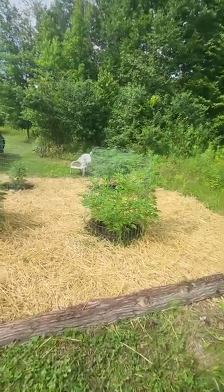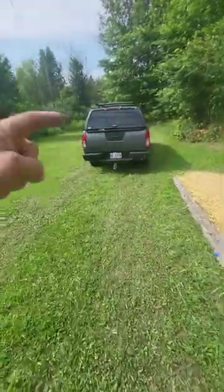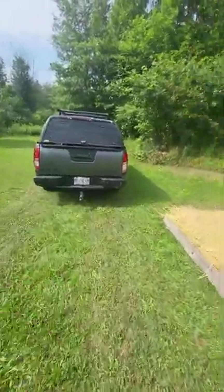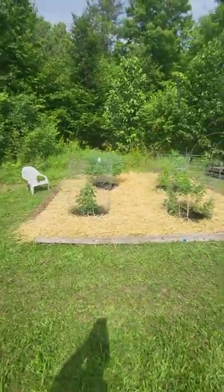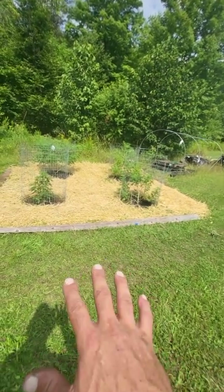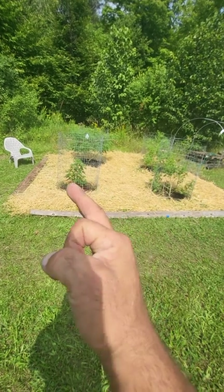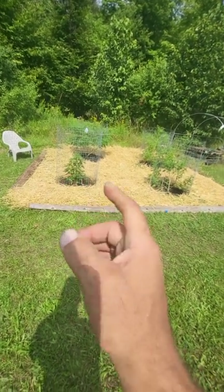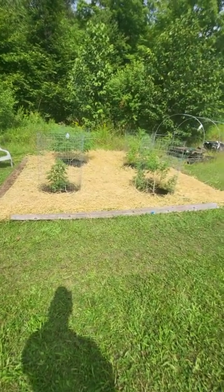Thanks for clicking on the video guys, thanks for being here, thanks for subscribing — hit that like button if you like what you see. We'll definitely be back, probably in another five days. I want to do it in five days because I know flowering is coming — I want to get those first little white flowers popping first thing in the morning, so as soon as that happens I'll be right here on the channel.